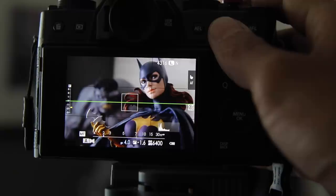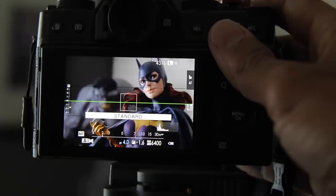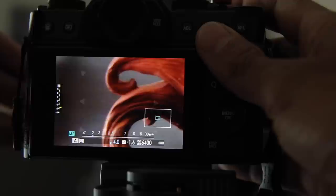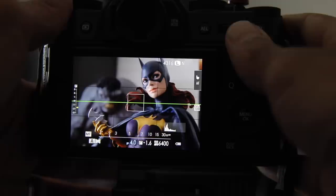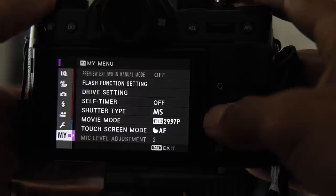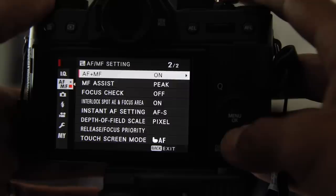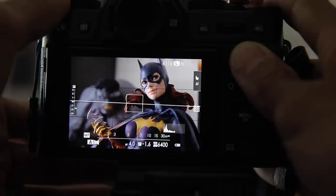One of the reasons I like to be in manual focus all the time is I like to use the focus peaking options. If you push the little wheel in, you're going to get a couple of choices: digital split, focus peak highlight, and standard. Standard just means if I push in and look really close, I'm just going to be able to see it go out of focus and come back into focus. A lot of photographers like focus peaking just to get a little sense of where the focus points are. You can also pick different colors for focus peaking — go to autofocus, go down to MF assist peak, and under color, red high is the one that's most obvious.